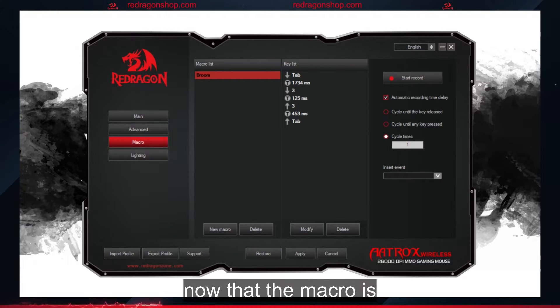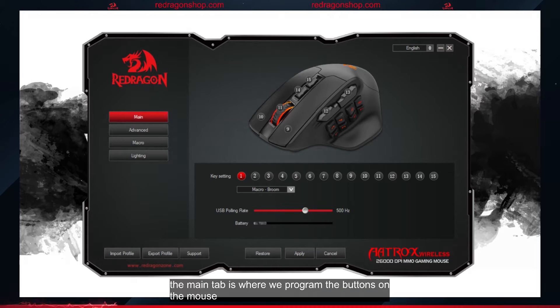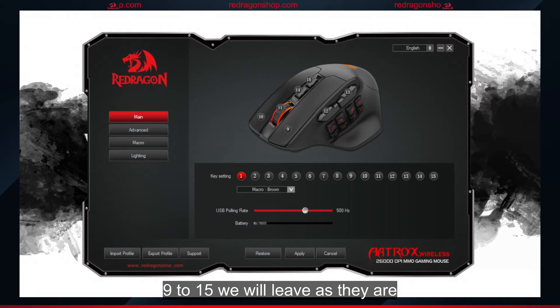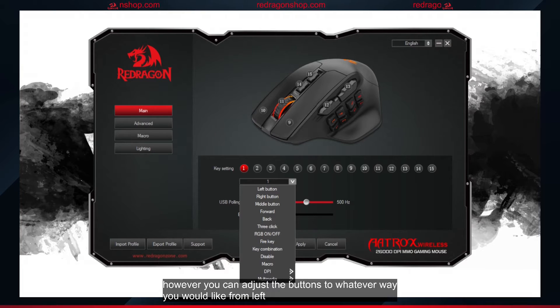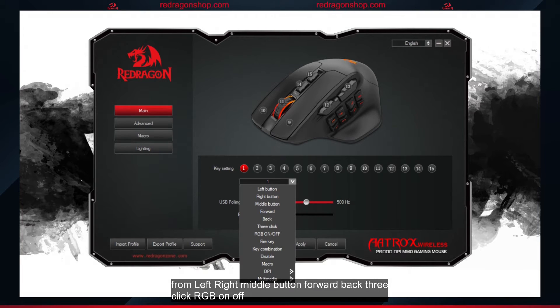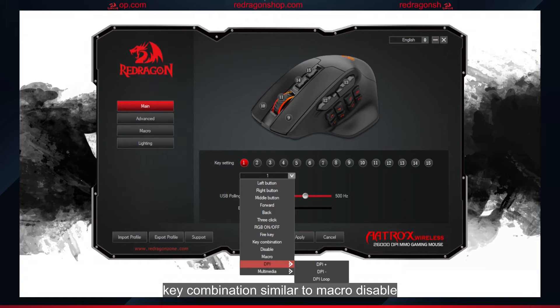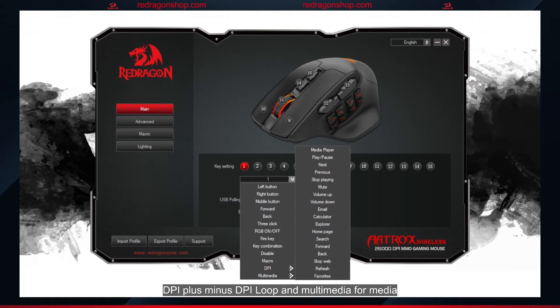Now that the macro is set up and saved, let's move over to the main section and put that macro on the one key on the side of the mouse. The main tab is where we program the buttons on the mouse. There are 15 buttons to adjust. Buttons 9 to 15 we will leave as they are because those are the standard mouse buttons. Buttons 1 to 8 will be the ones we change to our liking. You can adjust the buttons to whatever you would like — from left, right, middle button, forward/back, three click, RGB on/off, fire key, key combination, similar to macro, disable macro, DPI plus/minus, DPI loop, and multimedia for media controls and internet browser controls.